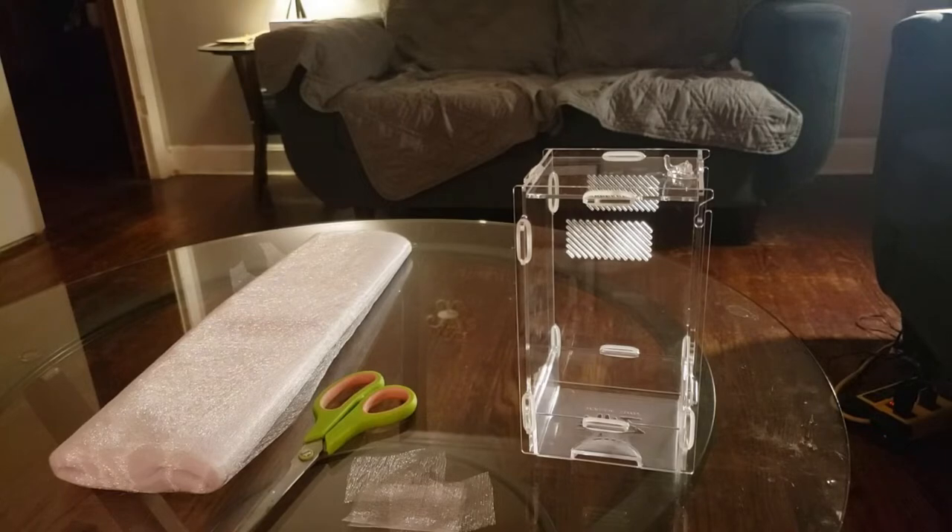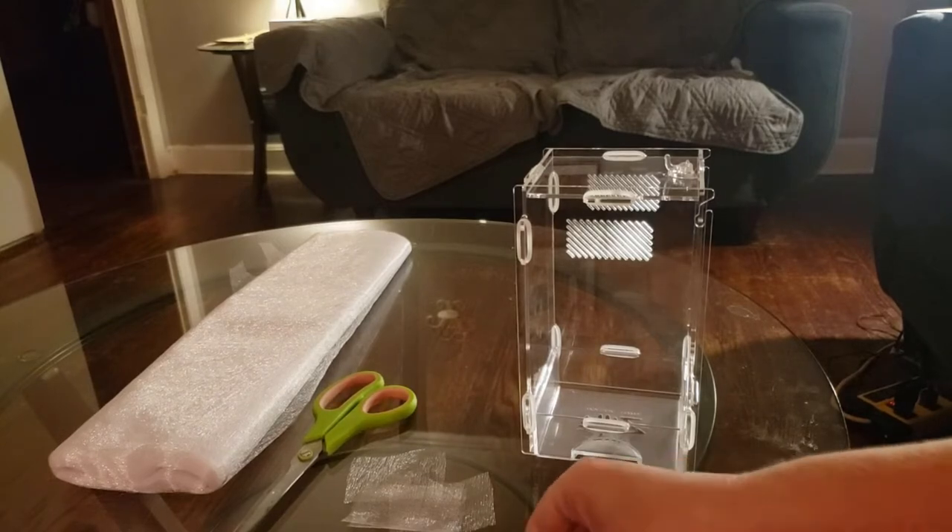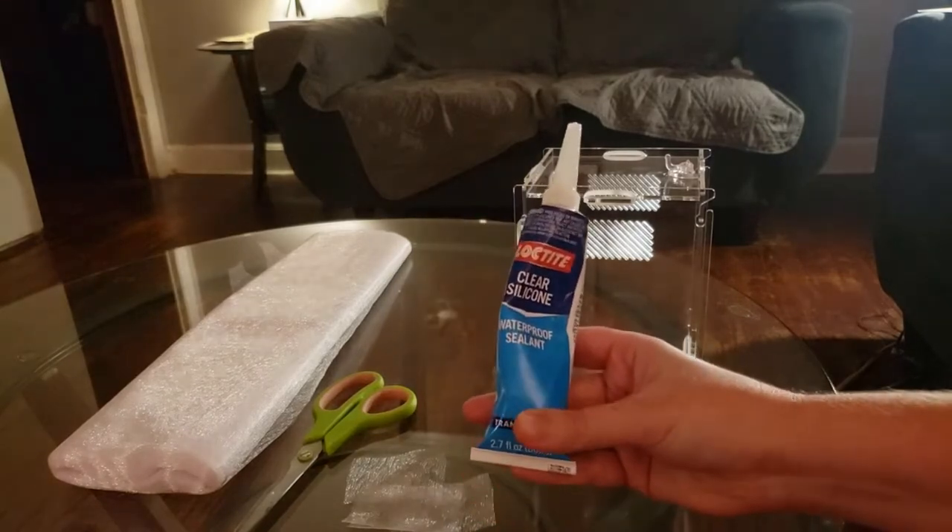Something like a mature regal, a mature audax — something that gets comparable size. That's really all this would be good for. So today we're going to make this enclosure even safer and make it even less likely for your spider to get out. Really all you're going to need is some mesh, some scissors, and some silicone.